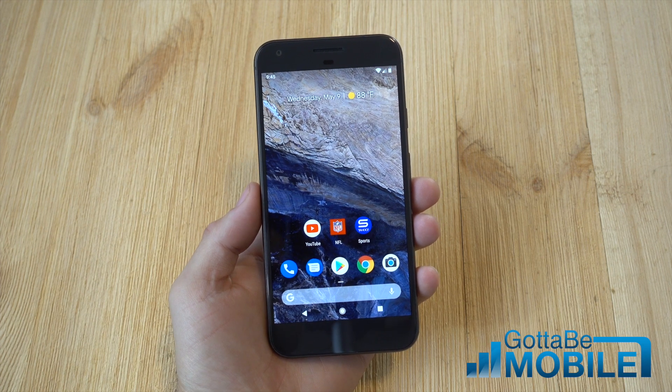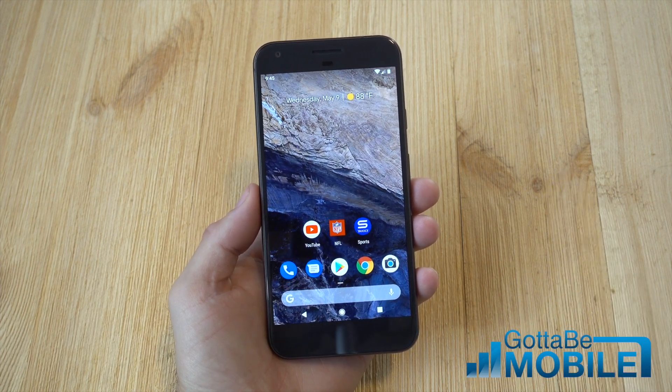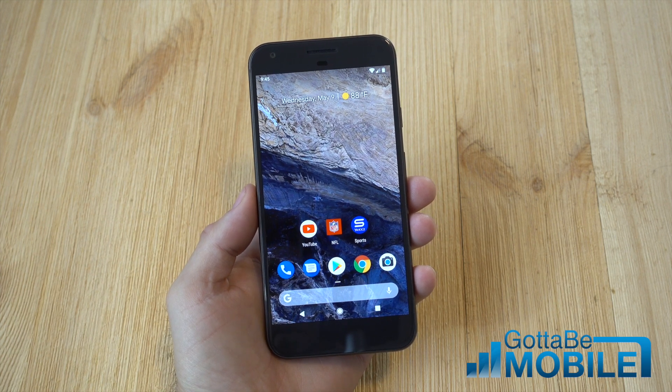Hey, what's up there guys? Corey here with Gotta Be Mobile and the Google Pixel, and I'm running Android P — Google's just released second developer preview of the next version of Android coming later in 2018.